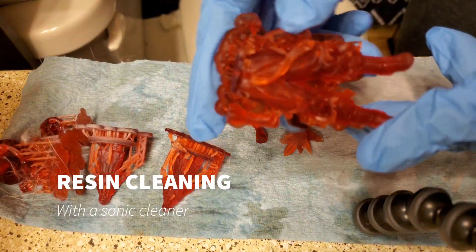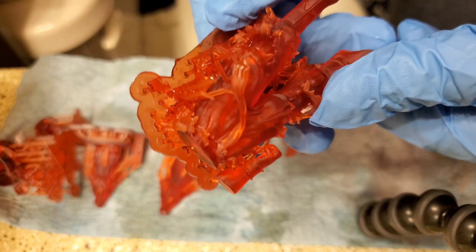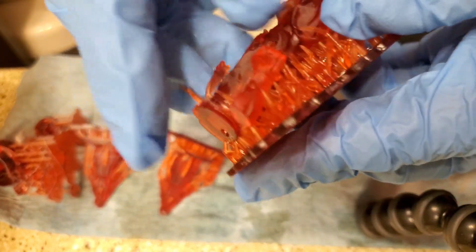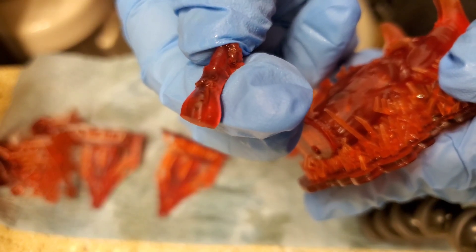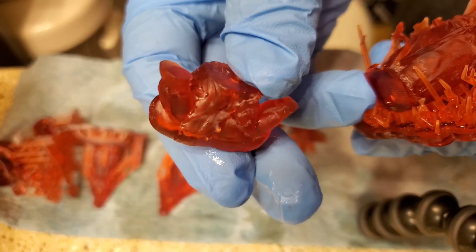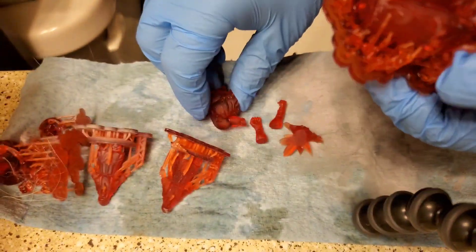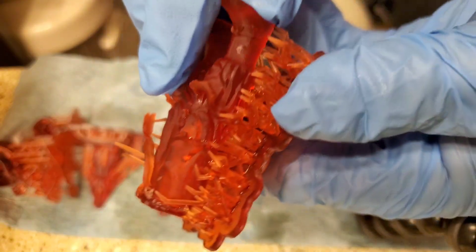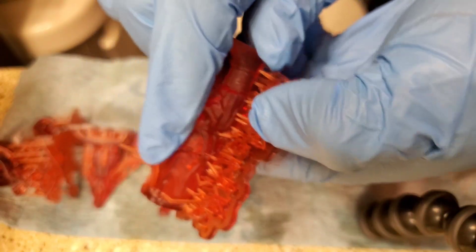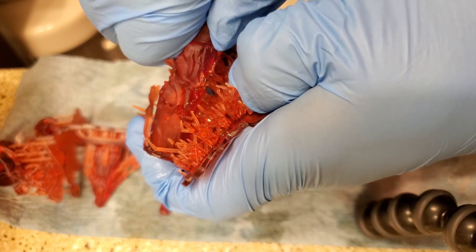I just got this ultrasonic cleaner and I cleaned this Goku with it — two five-minute sessions with the heater on. Watch how easy it is to pluck this arm away from the supports. Look at that — there are like no support marks, nothing. The ones that are there you can just kind of pluck off. This is the easiest cleanup I've ever done.